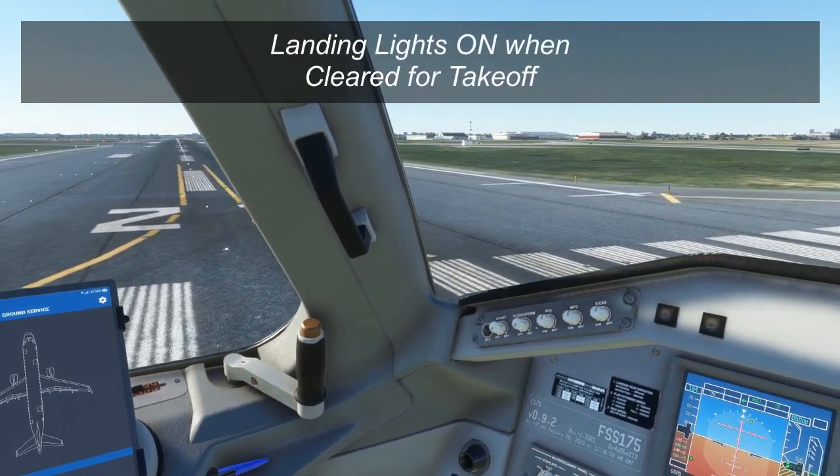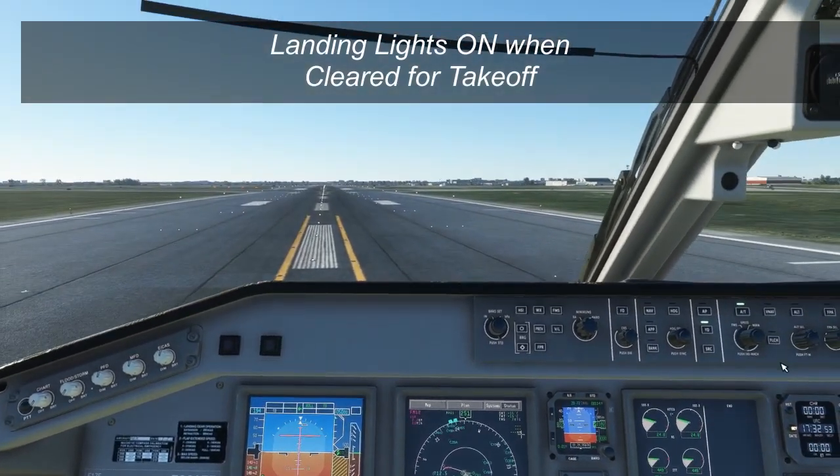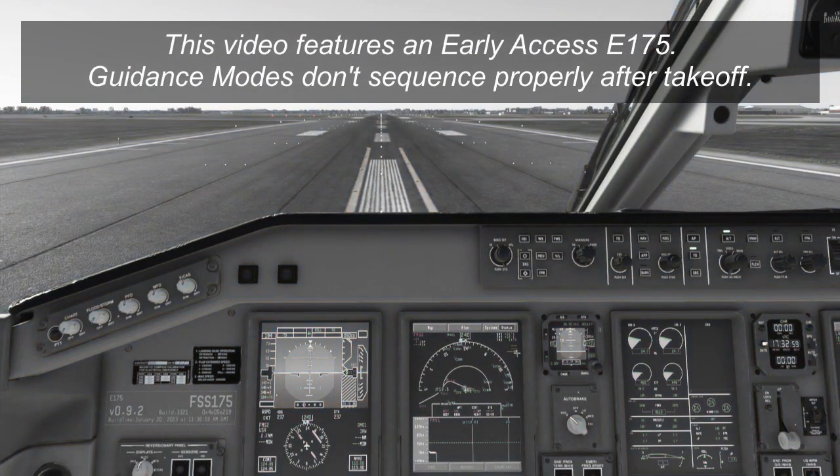Once you're cleared for takeoff, you can turn on the landing lights and away we go. I should note that a number of things that happened with the flight guidance modes after departure are not technically correct — this is an early access version of the Embraer E-175. I'll redo this takeoff video in the future when the aircraft has been updated. You'll note the aircraft automatically switched into flight level change mode and changed the target speed, which should not happen in the real aircraft, so hopefully this will get fixed in a future update.